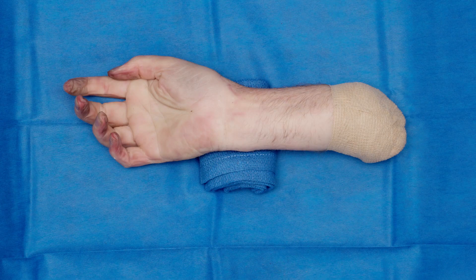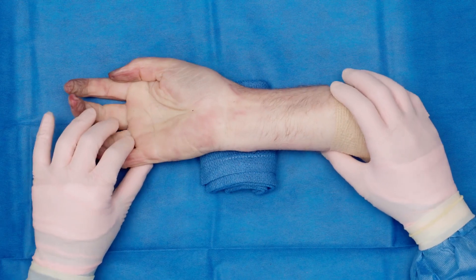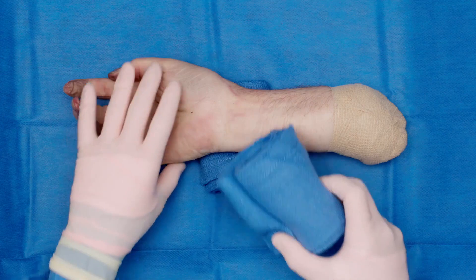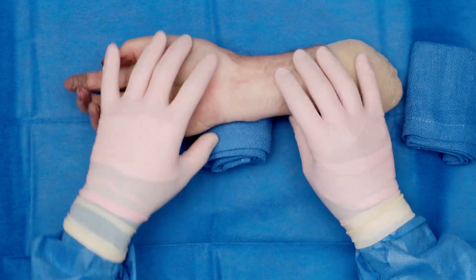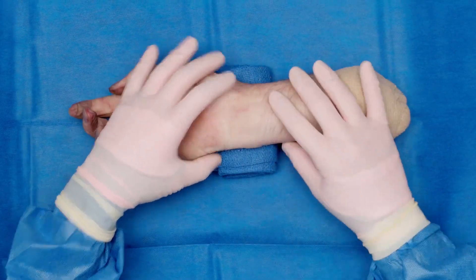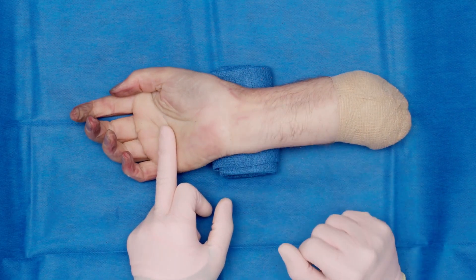For setup, you have the person prone with their arm extended. If you have a patient with a very large hand, then you can take two blue towels and have them rolled under the wrist, because you want to make sure that you can get their wrist extended. For standard patients, one rolled blue towel is satisfactory. It is important to have their wrist extended so you can get into the carpal tunnel.